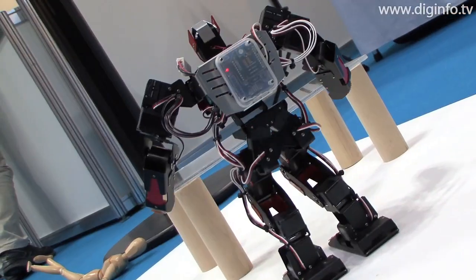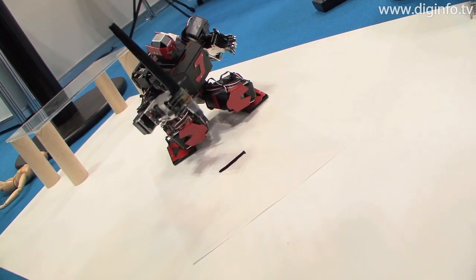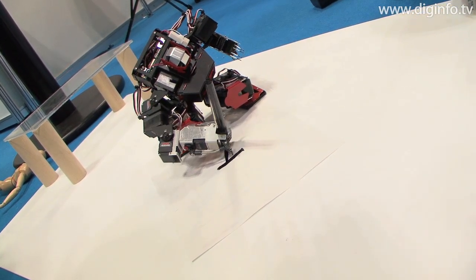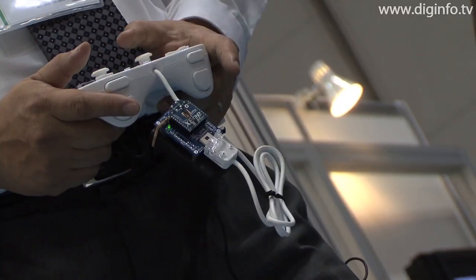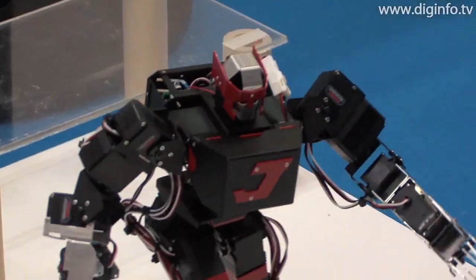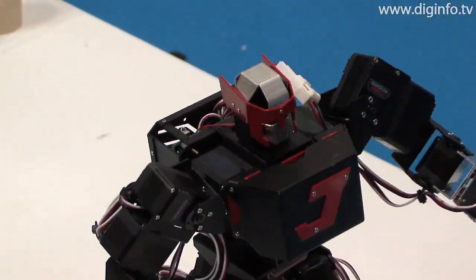JO-ZERO has a command servo micro-computer, the HSWB-03F, built-in, enabling robot motions to be freely programmed. It can be operated using an ordinary infrared remote control, and these robots can also communicate with each other.